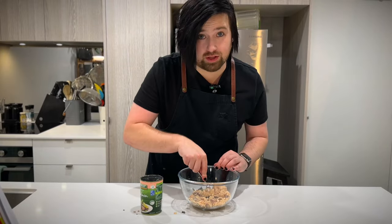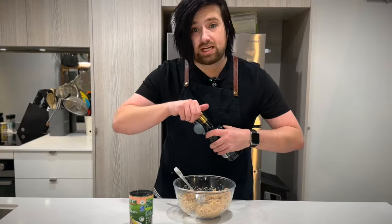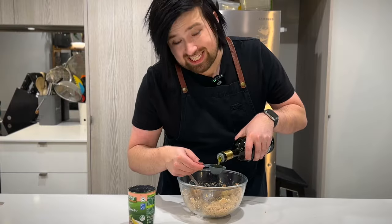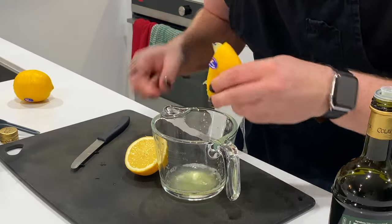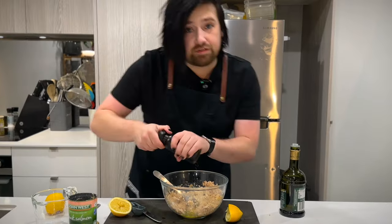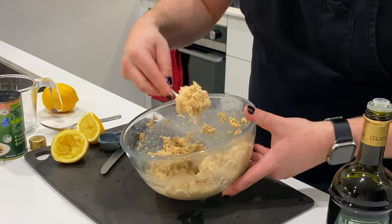Now we'll use a fork to crumble it all up — extra crumbly to get all those bones broken up. I think that has been thoroughly crumbled. Now we add four tablespoons of extra virgin olive oil. You're probably going to be able to really taste the olive oil, so I went out and got some proper Italian stuff. Now we need two tablespoons of lemon juice. We add a little salt, a few grinds of pepper, and now we beat until it forms a smooth, homogenous mixture. Bones? What bones?